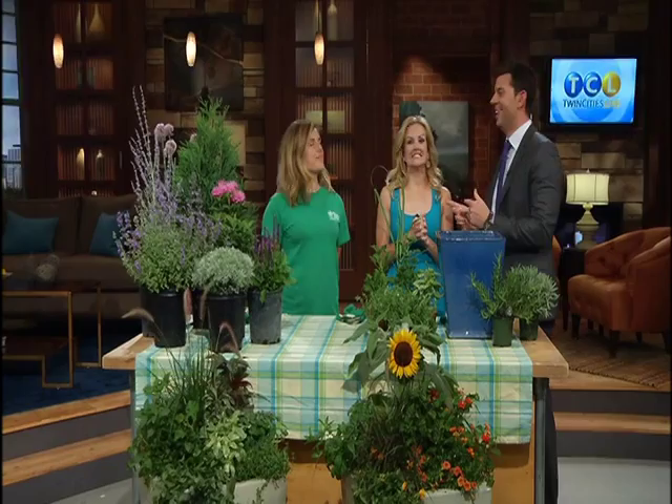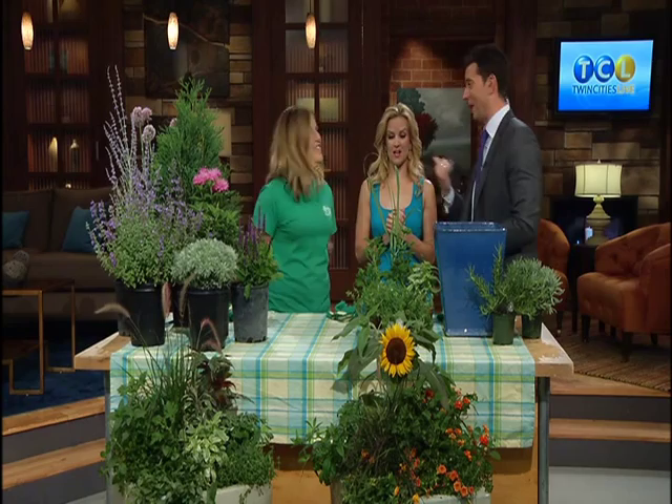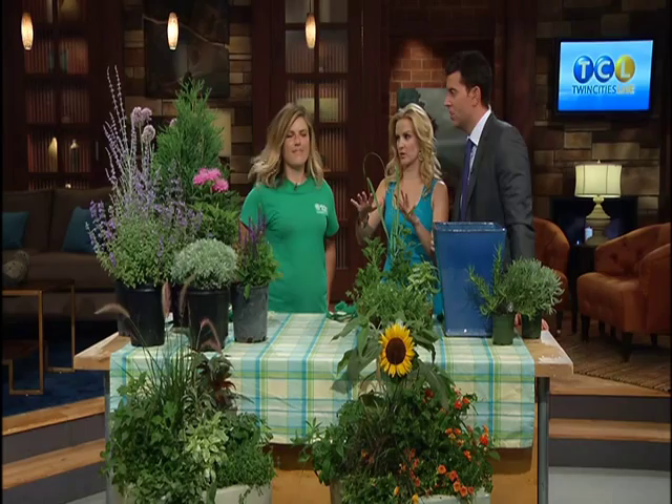We were just talking during the commercial break that you are now going to do a plant segment with the two of us. What's the opposite of a green thumb? Black thumb? We've got them. You promised that this is actually something we could do at our own place — we're not going to kill these plants.